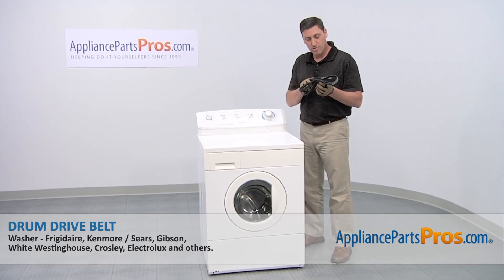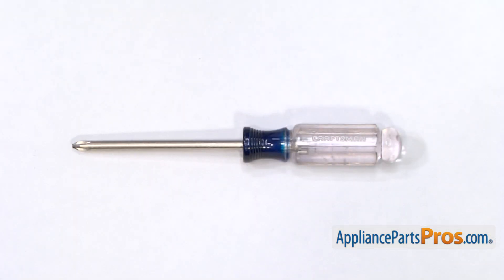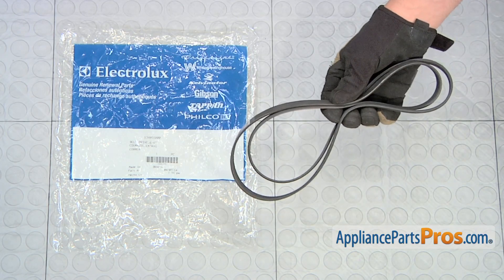We're going to show you how to install a new drum drive belt for your Frigidaire washer. It's a really easy job that only requires a Phillips head screwdriver and a few minutes of your time. When you open the package, you'll get one new drive belt.